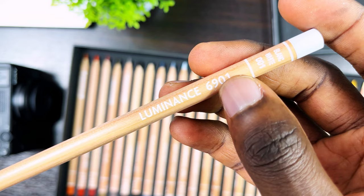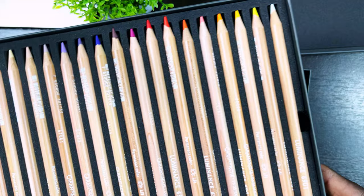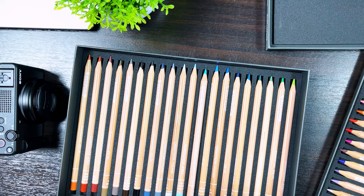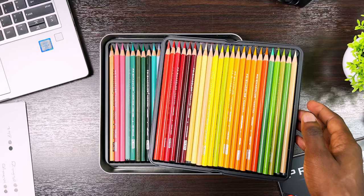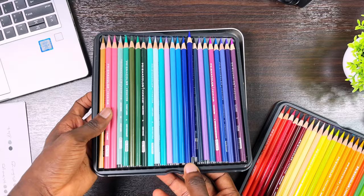The Caran d'Ache Luminance pencils are probably the most premium colored pencils you'll find on the market — from the build quality to the vibrant colors they produce, I don't think there are many better colored pencils out there. I mainly use them for drawing skin because of the smooth effect they produce. They also have a strong core despite being quite creamy, so you can basically use them for any type of drawing.